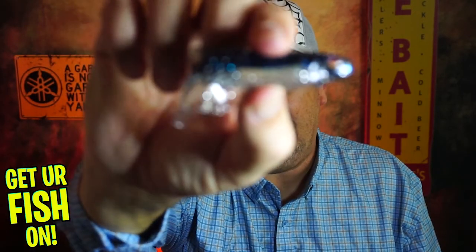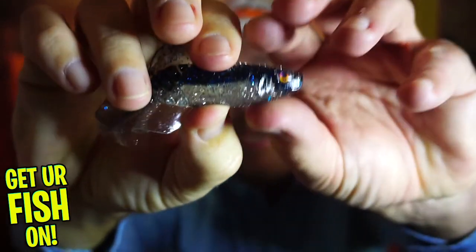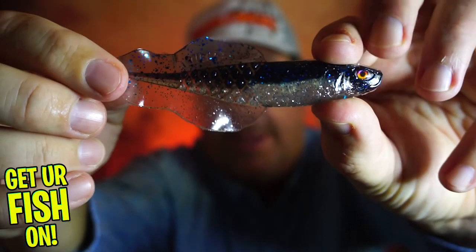Hey guys, welcome back to the channel, welcome back to the vlog. If you're new, I am Steve Chapman. Today you and I are going to take a closer look at the brand new bait from Chase Baits — it's the new Flaccid Shad.